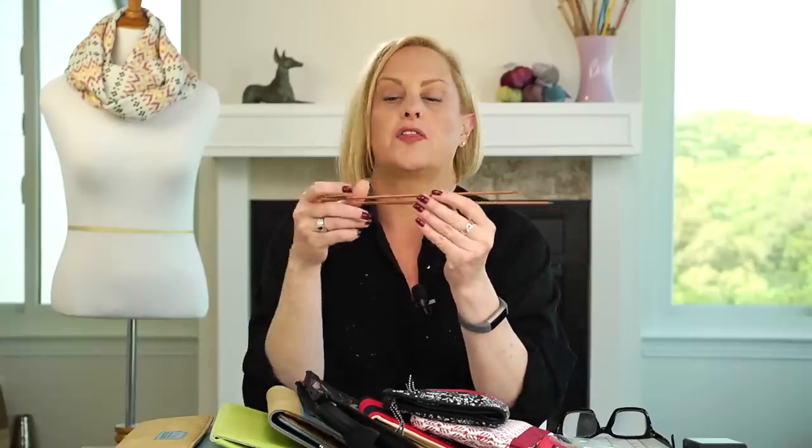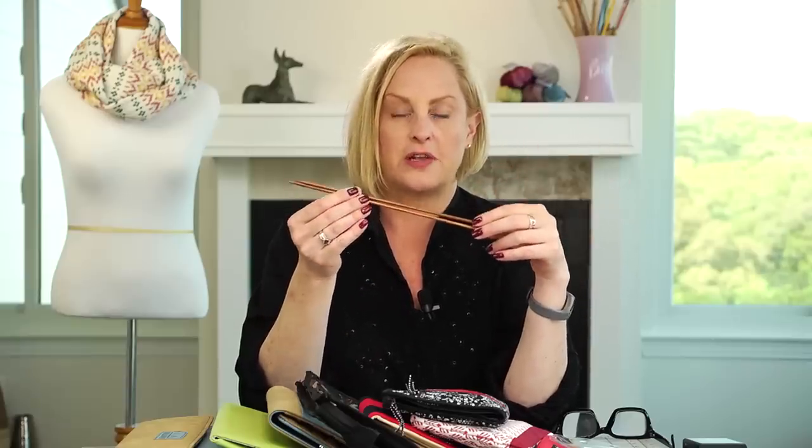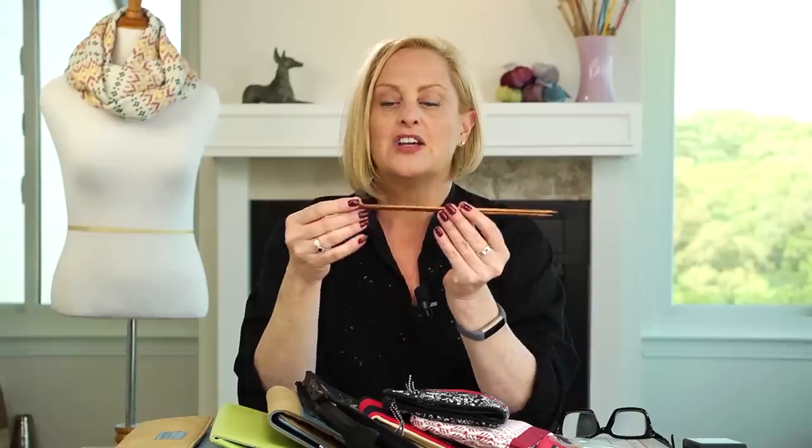The different needles are used for different things. When you think of knitting or see a picture of knitting, this is what you see — straight needles like this. A lot of people still use these needles, though most people I know use circular needles for just about everything. These are good for knitting a flat piece, but you can also knit a flat piece on circular needles. I'll give you a link to my video called 'Using Circular Needles,' which explains both knitting a tube and flat knitting.